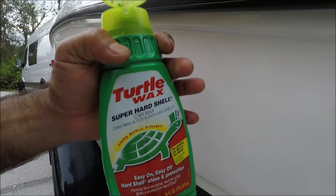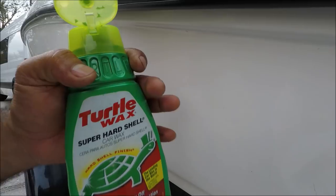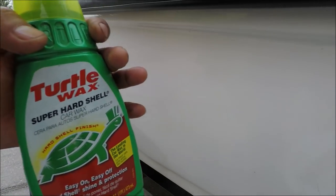That did it — that took all the adhesive out. Get a wet cloth to remove that. Now I'm going to use some Turtle Wax to clean the surface and shine it.